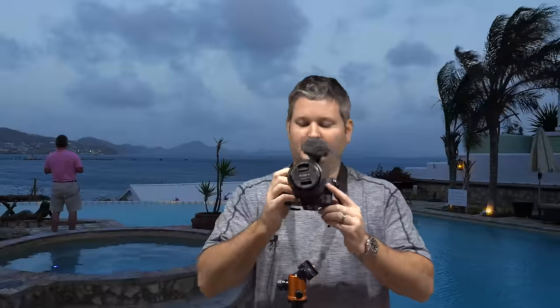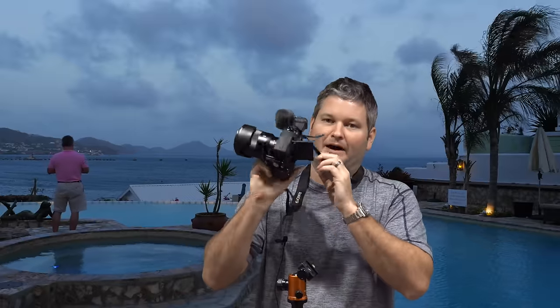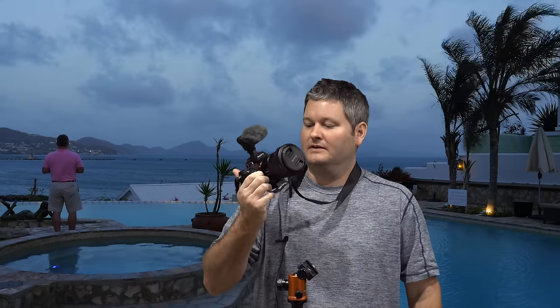One minor complaint I have is the screen on the back. It'll pop up and pop down, but unlike the GH4, it won't go out to the side for face-on video segments. The good news is this camera pairs exceptionally well with a smartphone or tablet — in my case the iPhone 6 Plus. I've got a demonstration in my playlist where you can see how I pair my iPhone 6 Plus with this camera and use it as an LCD display to make sure you're in the frame.